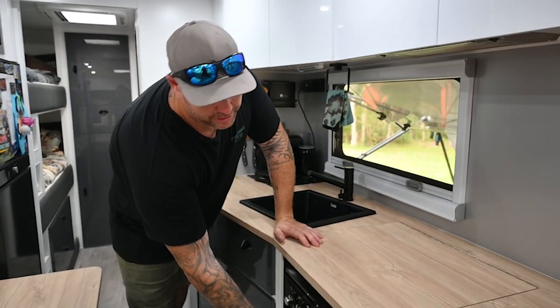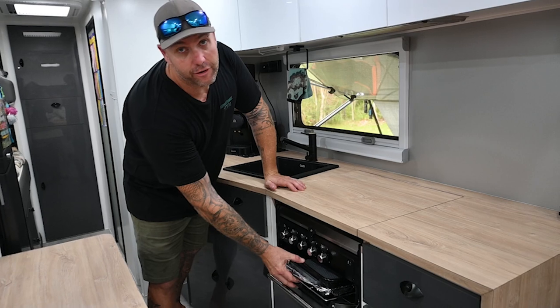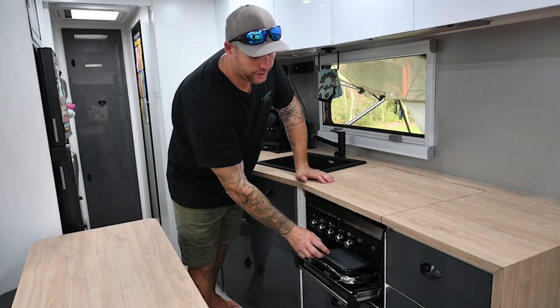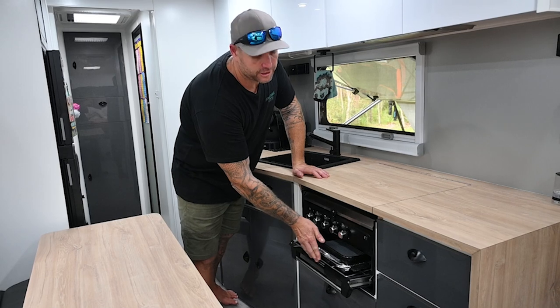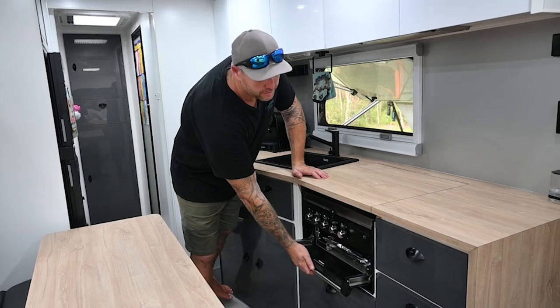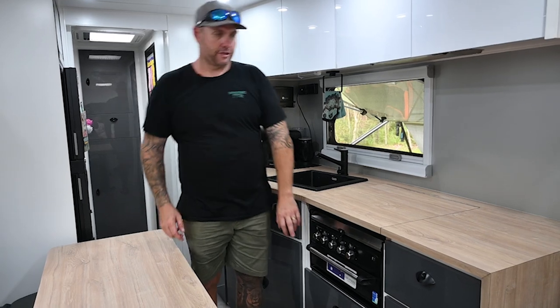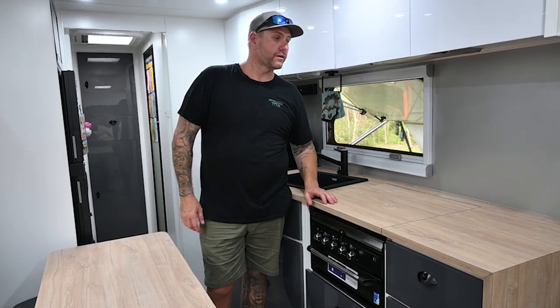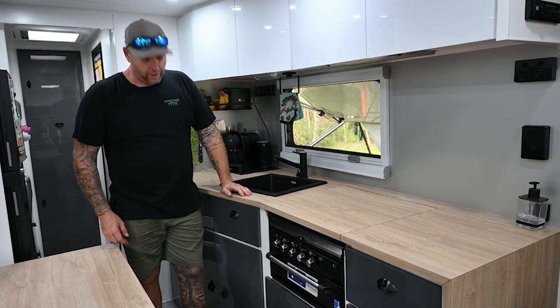Another space-saving storage hack is to utilize the space in your griller. We don't have an oven but we used to do it in our old van - we store all our trays and whatnot in the grill to get them out of the way. It gives you a bit more space in your cupboards. Just another tiny little thing that comes in super handy.